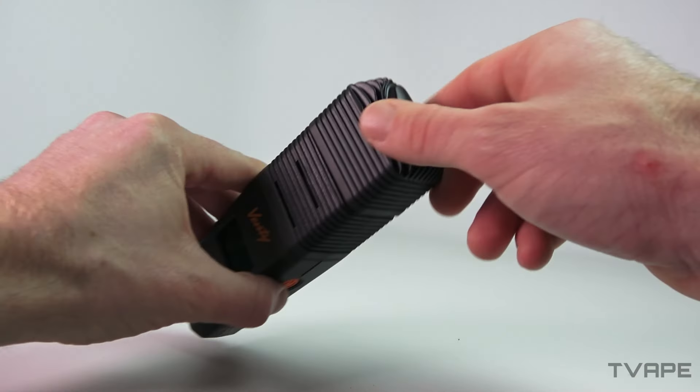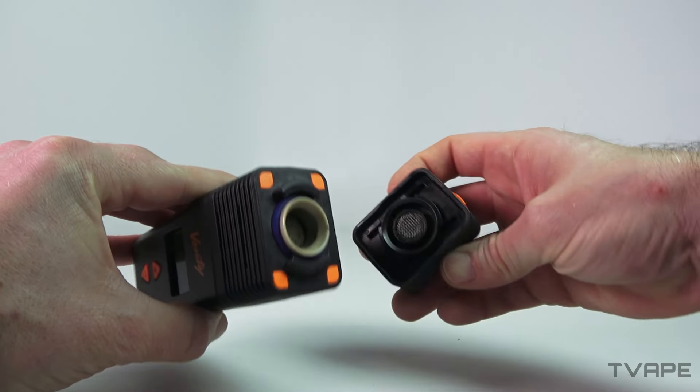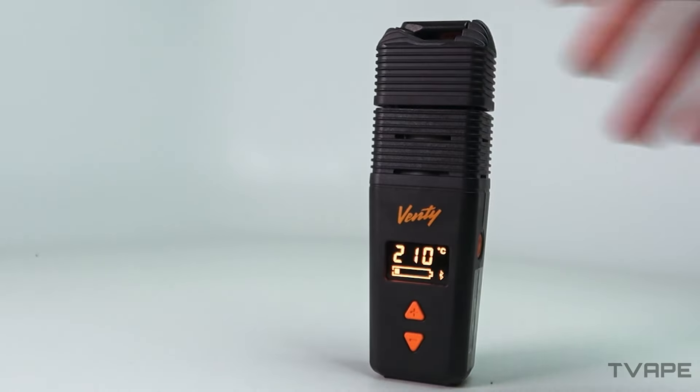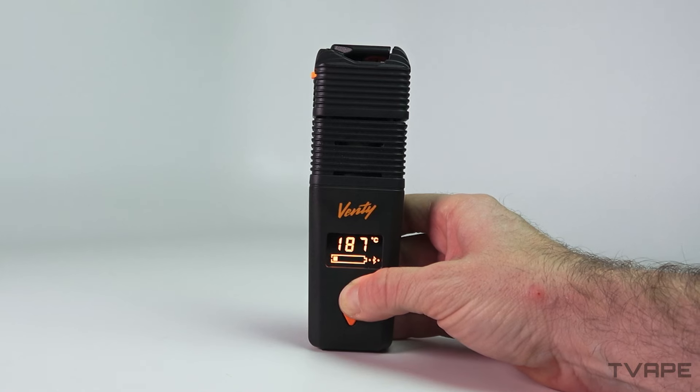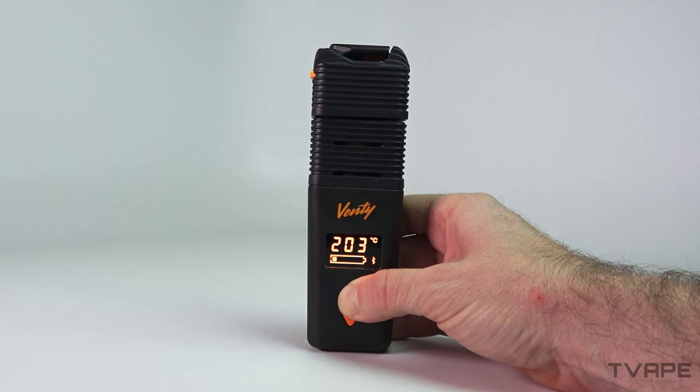Then get your favorite dry herb ready — or your second favorite. To be honest, you could actually despise the herb that you choose to use. It doesn't matter to me. The next step is to fill the chamber. Unscrew the cooling unit at the top to expose the chamber. Put in your dry herb, then place the cooling unit back. Press the power button and the Venti will turn on. Then just use the up and down arrows to adjust the temperature. Once the device vibrates and the LED screen lights up green, you are good to go.